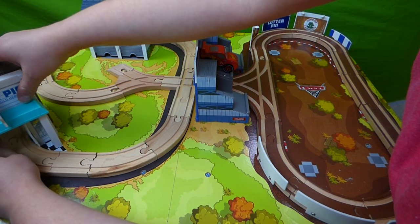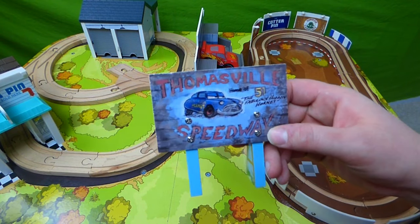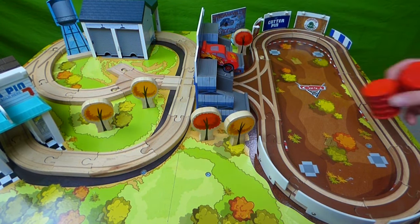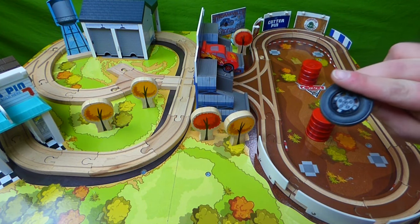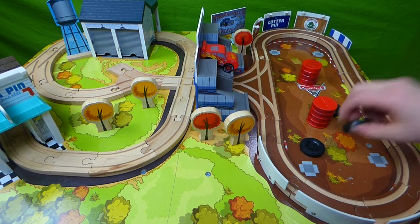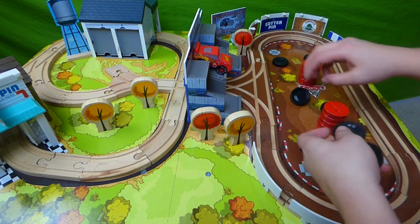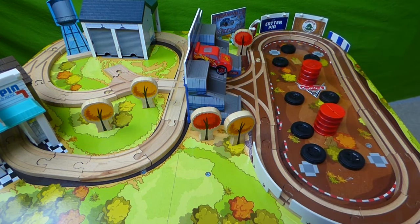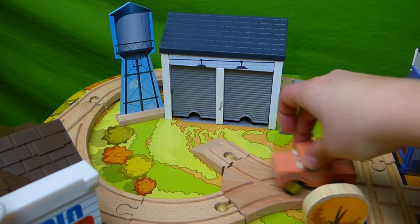That's where Smokey and his friends like to hang out. We've got our Thomasville Speedway sign — we're going to sit that over here. And over here at the racetrack we've got some barrels and some tires. I'm going to put these over here. Will they be able to race around the track and avoid all these tires?